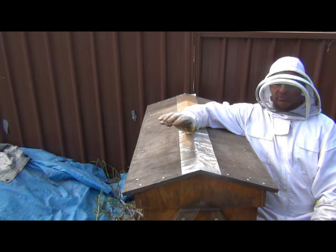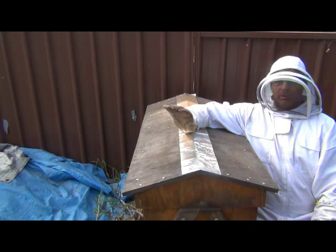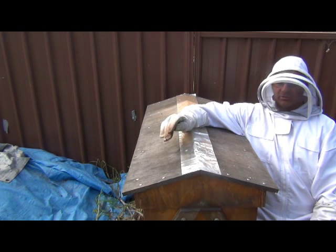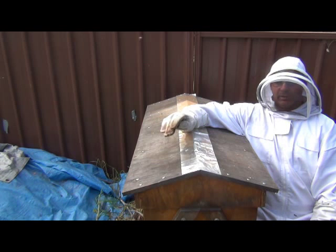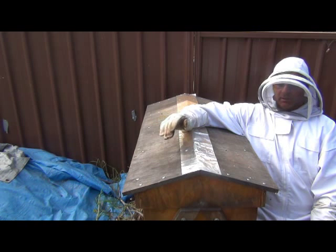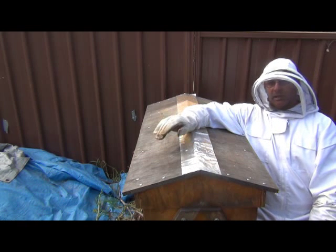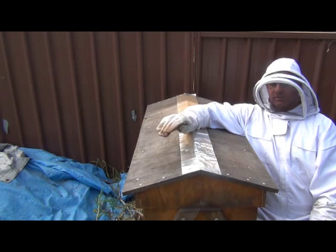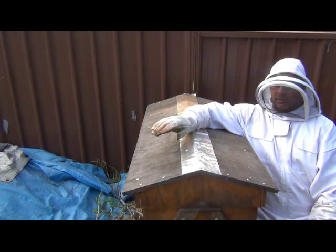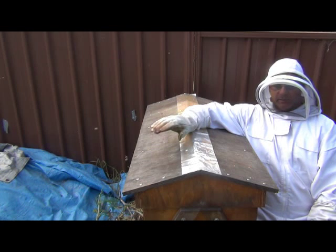I've also reduced the entrance of the hive by putting a business card over the entrance hole to reduce it to the size of one bee, so really only one bee can get in and out at any time. It makes it a bit hard for these guys getting in and out but they'll deal with it. It makes it easier for them to guard the entrance so they can look after the supplies they've already got. We've still got a few potential robber bees hanging around so I'm going to get this done quick.